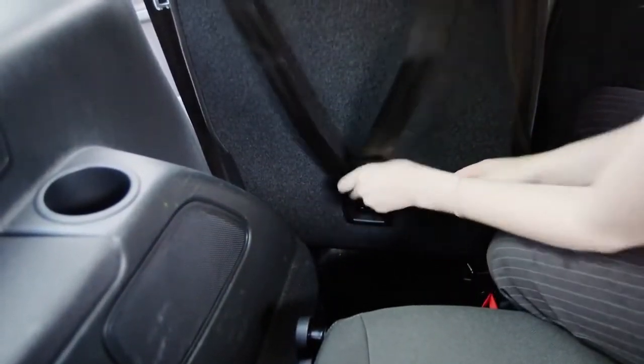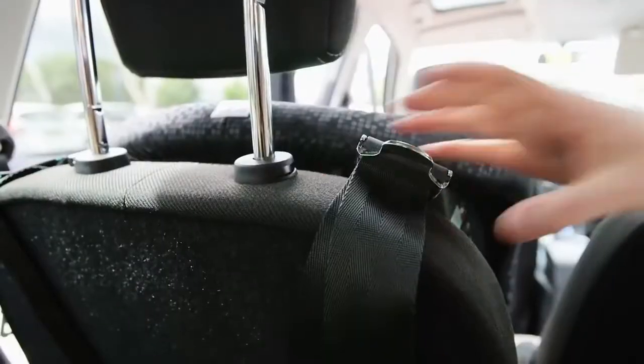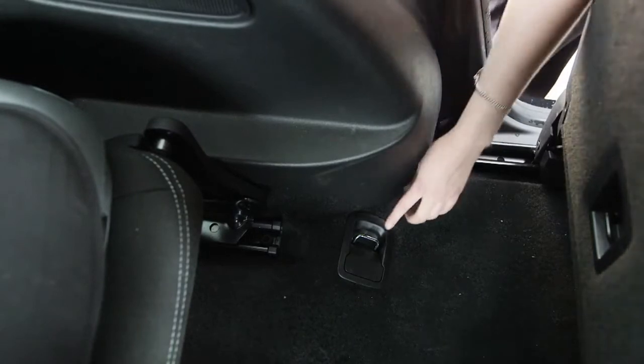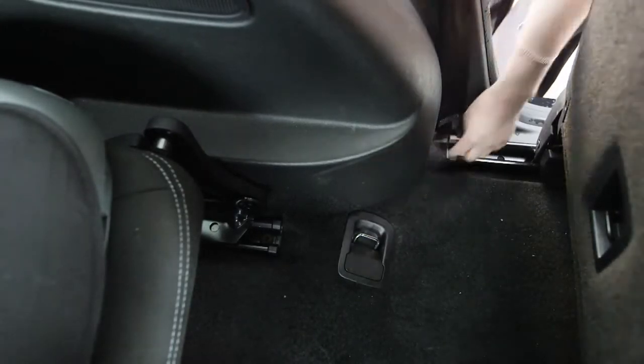If you have a top tether, it must go over the back of the seat and clip into the dedicated mounting point in the boot without any obstruction. Make sure you don't use luggage hooks as these are not strong enough.